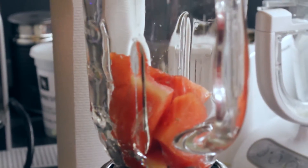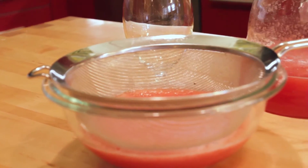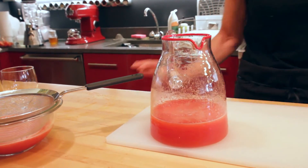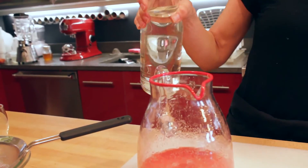Simply take the fruit and blend it in a blender until smooth. Then you want to strain it through a fine strainer into a bowl, and then transfer it to a pitcher. I like using simple syrup just because it blends in better than sugar. A little bit of lime juice to cut the sweetness, and then the water part of the agua fresca, some fresh water.